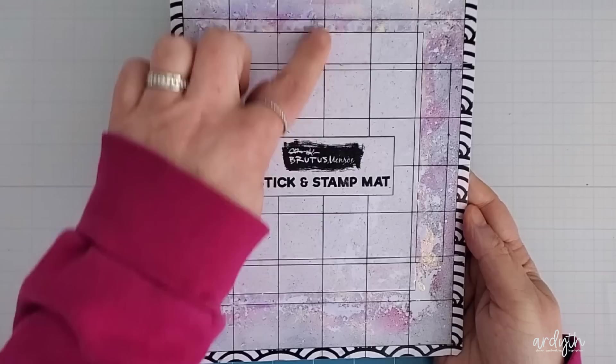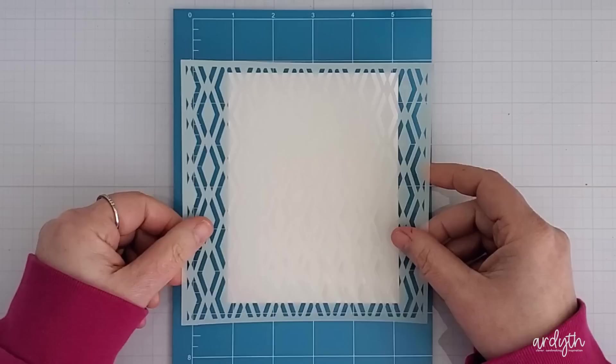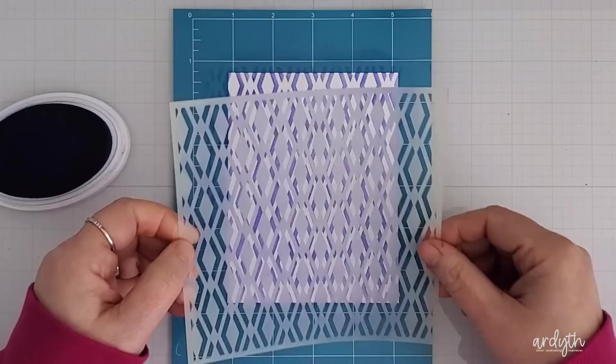Next I'm going to talk about sticky mats. My first one was the Brutus Monroe Stick and Stamp mat, and I loved it — loved it to death actually. This one isn't sticky anymore, partly due to use and partly because I made a mistake when cleaning it early on: I ran it under water and rubbed on it to get the ink off, but I ended up rubbing off some of the sticky. I now just run these types of mats under running water and don't touch them at all until they're dry.